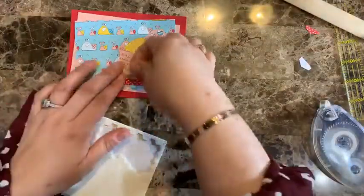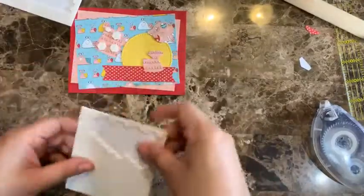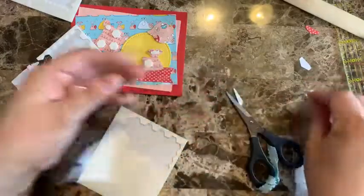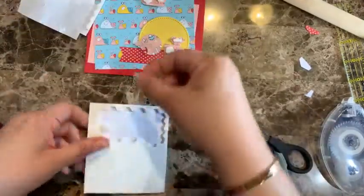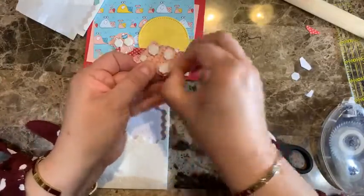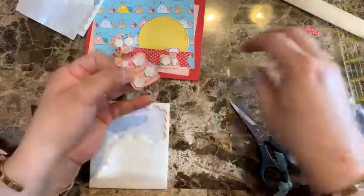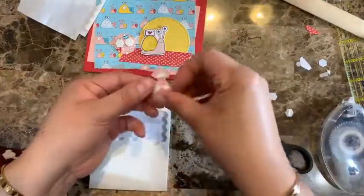I'm using the mini dimensionals for this section. I probably should have added all the dimensionals already to make this quicker, but we'll go from there. I'm having a little trouble peeling them today — usually I have no trouble at all! I really want to go fast because I want to show as many cards as I can.